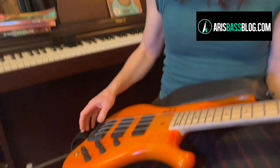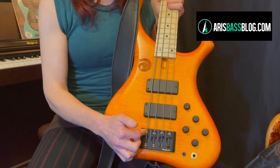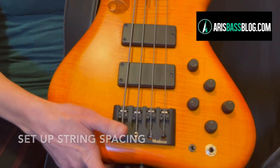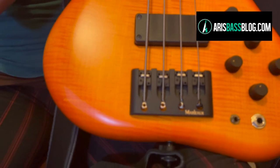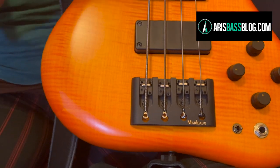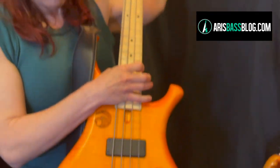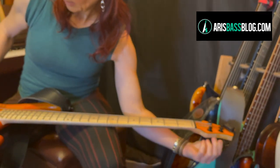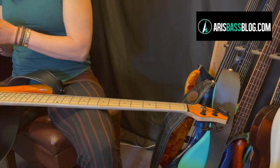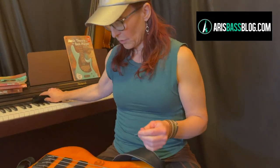But there's another feature that these bases have, and those are the awesome bridges. These bridges are fine adjustable, and I want to show you how to do that. All of my Marlowes — the Contra, the Voltan, the Voltan XS, and even the Soprano — have this amazing bridge feature. So what I do first is I loosen the string, of course, so that I get free access to my rider here.